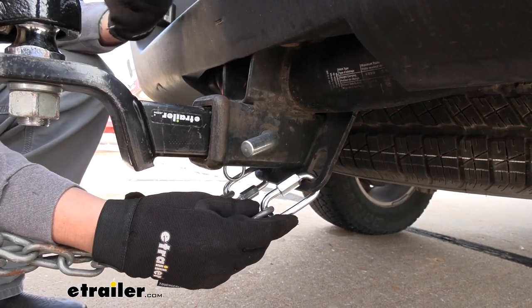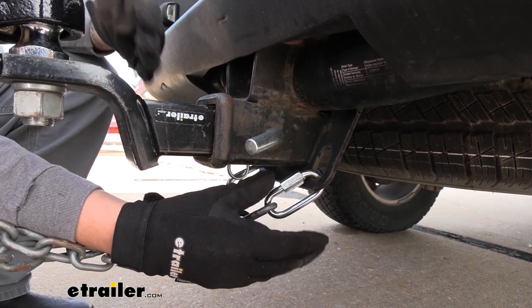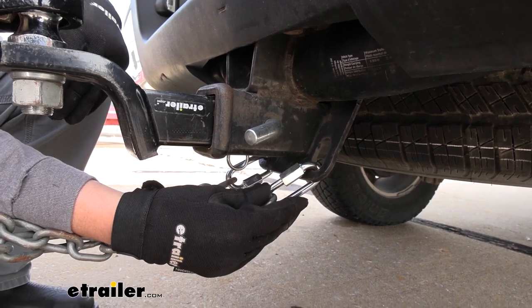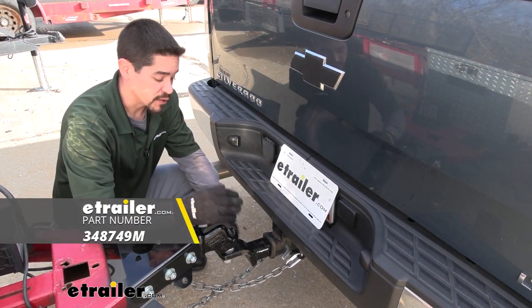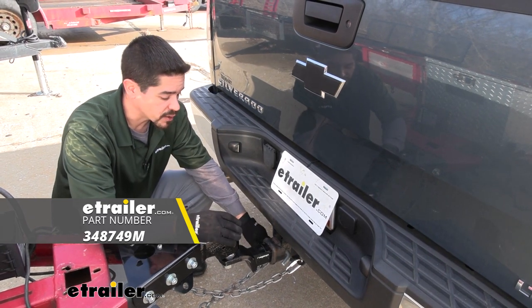The really nice thing about these links is they have a zinc coating on there, so they're going to be rust resistant and last an extremely long time. Now that we have our trailer fully hooked up, we're ready to hit the road, and that'll finish up your look at the TowSmart Quick Links.